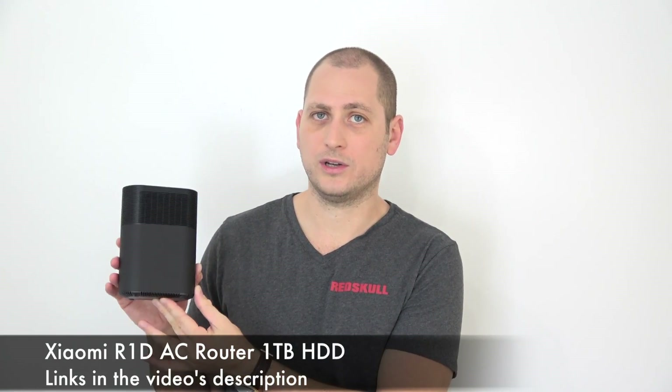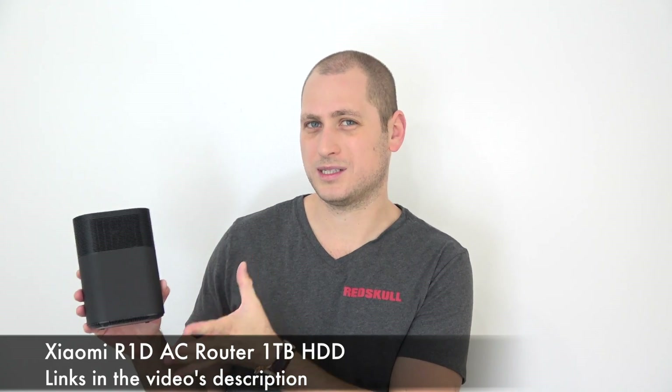Good day everyone, my name is Alex and welcome to a new review. Today I have a wireless router — the Xiaomi R1D wireless router. I know I've had a lot of Xiaomi products in the past month or so, and at the beginning I was very skeptical about this router because I already have one — an AC router, dual band Wi-Fi — and it works very well. So what's so special about this one? First of all, it costs around $130.